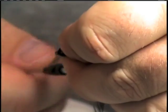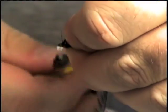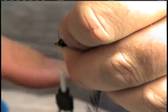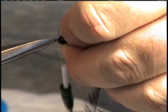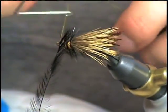We're going to tie it off. There you go.